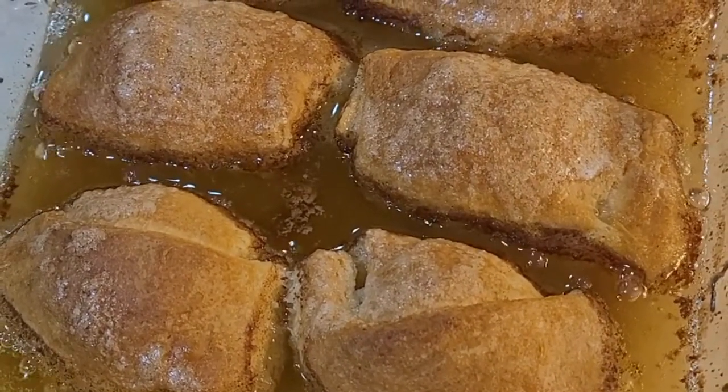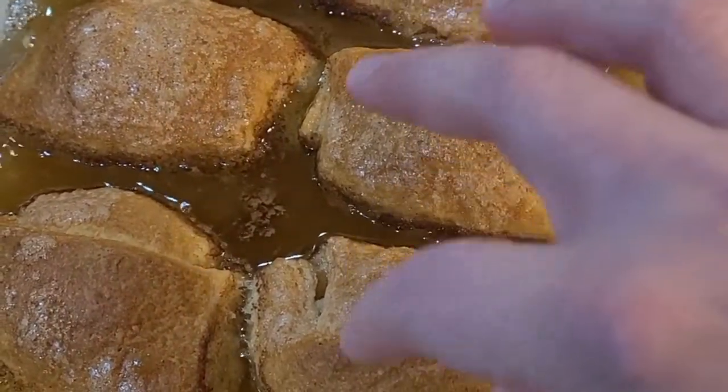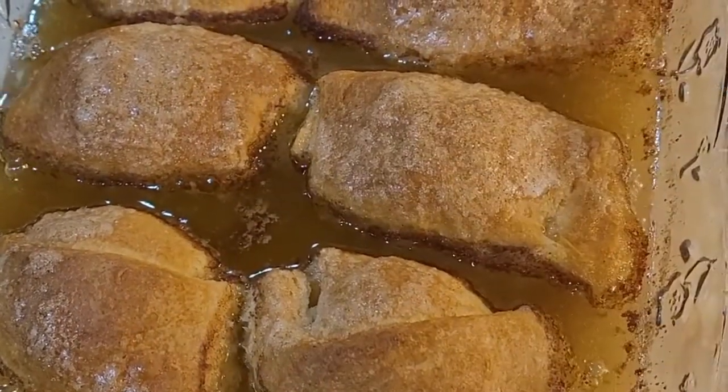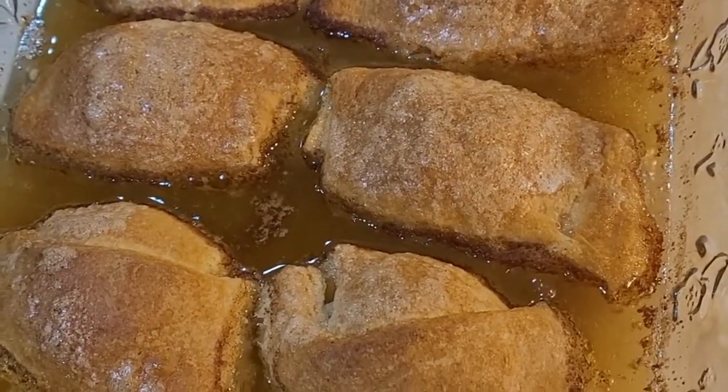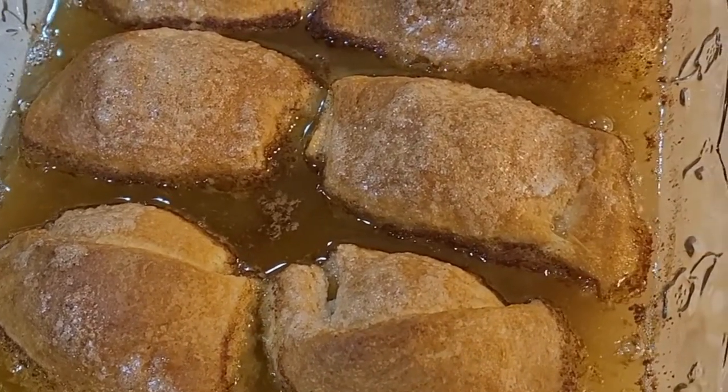I just pulled it out of the oven — it baked for exactly 30 minutes. They're crunchy on top, browned, and yes, there's supposed to be that much sauce or liquid in there. It does that even when I make the full batch.